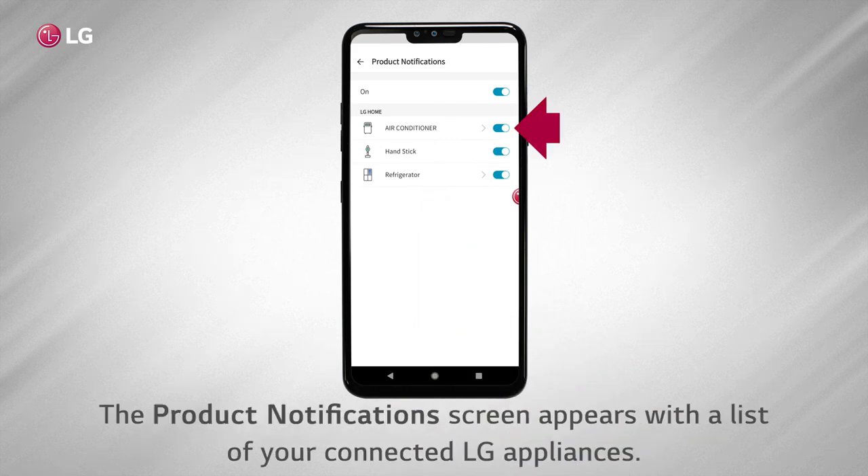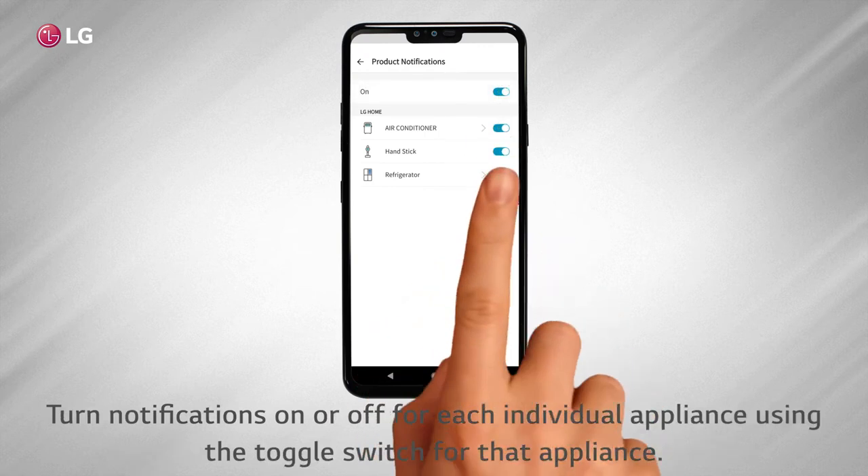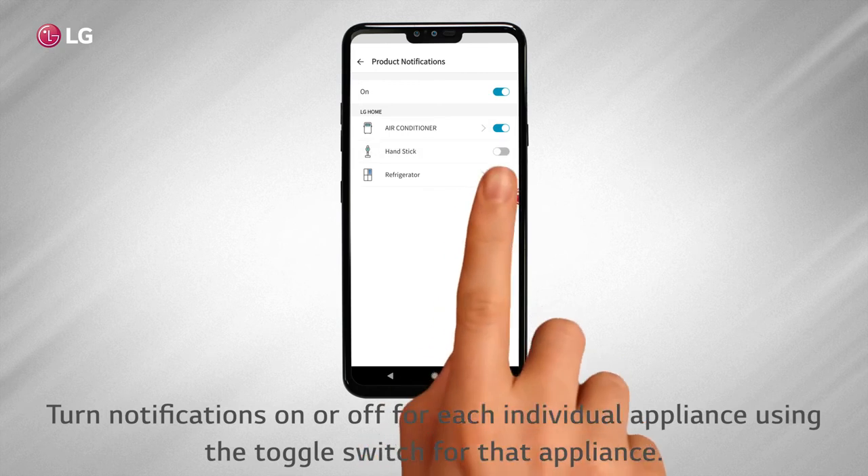The product notification screen appears with a list of your connected LG appliances. To turn notifications on or off for all connected LG appliances, toggle the on-off switch located at the upper right.